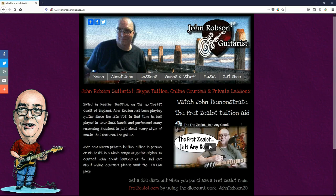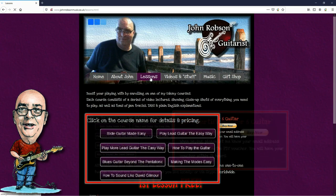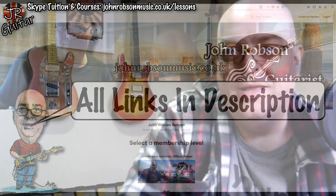This video is brought to you by John Robson Guitar Tuition. If you enjoy the content, please consider supporting the channel by enrolling on a course, purchasing some guitar lessons or a t-shirt, or you can join my Patreon. Now on with the show — hello chaps, welcome once again to John Robson Guitar Tuition. As always, I do hope you're well.